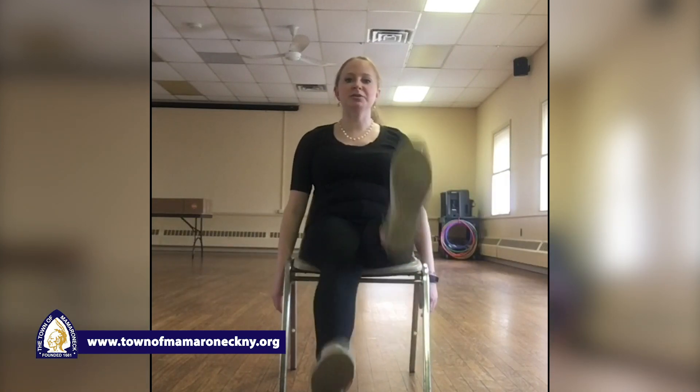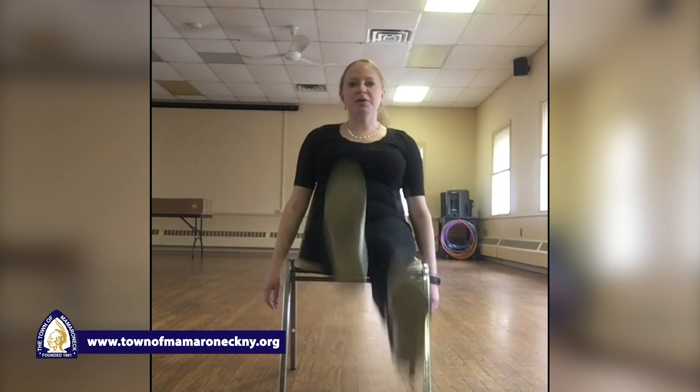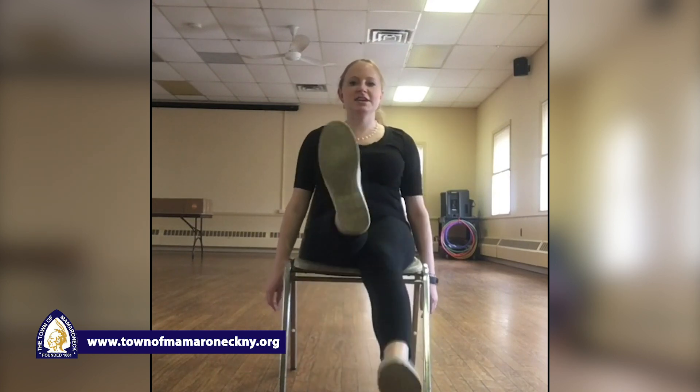Take a nice deep breath in. Good job everyone — one, two, three, four, five, six, seven, eight, nine, and ten. Take a nice deep breath in. Good job everyone.